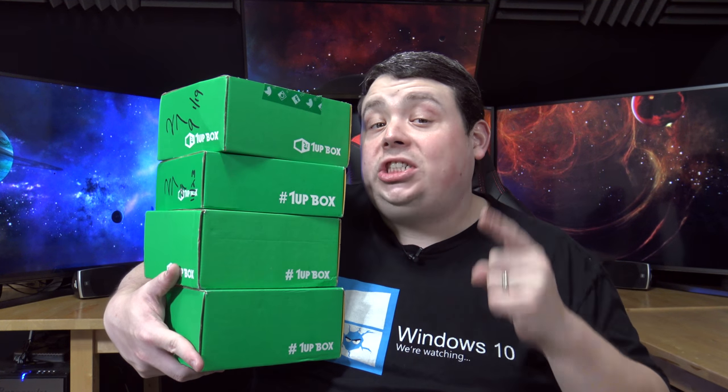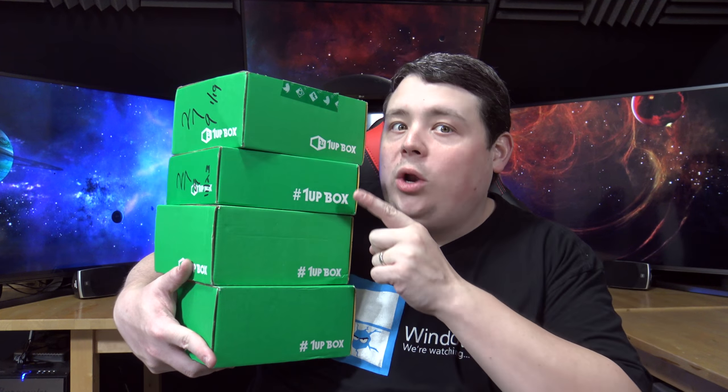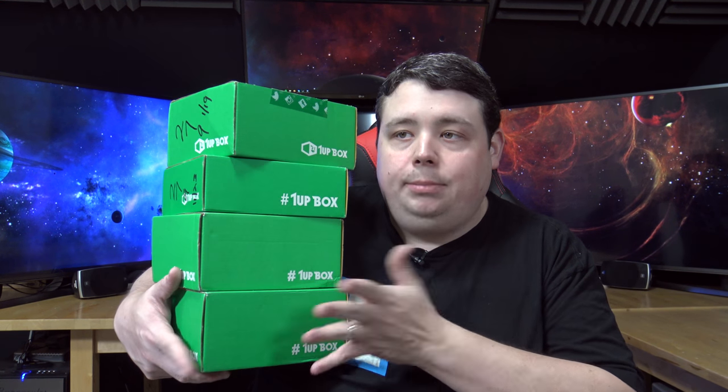And if you don't have enough money to get a subscription, just stay tuned till the end of this video and I will tell you how to enter a contest to win one of three of these bad boys. I'm partnered with 1UP box and they're gonna give them away to whoever wins the contest. So you gotta watch the end of the video.